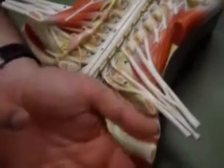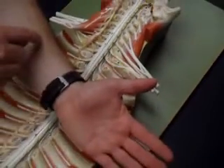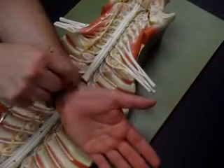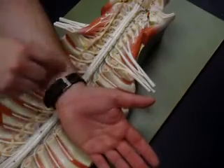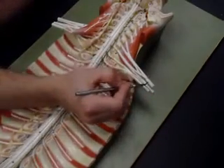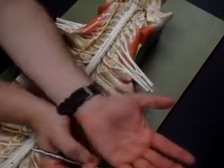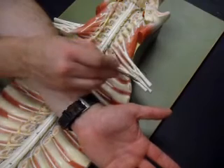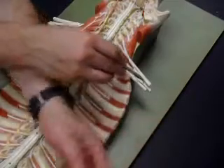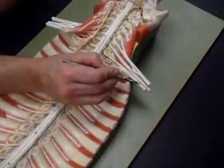If I extend my hand out this way, my thumb is on top. The arm bone close to my thumb is the radius — that's the thumb side. The one on the pinky side is the ulna. So when looking at these three nerves: the top one is the radial nerve, the bottom one is the ulnar nerve, and the middle one is the median nerve.